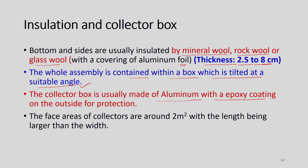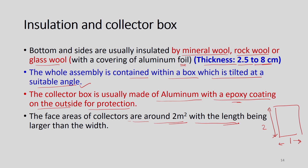The collector box is usually made of aluminum with epoxy coating on the outside for protection. The face area of the collector is around 2 square meters — typically 2 meters by 1 meter — which is a standard collector size available in the market.